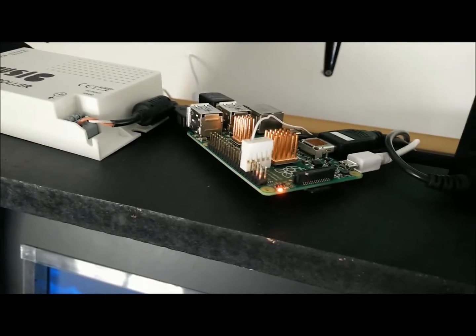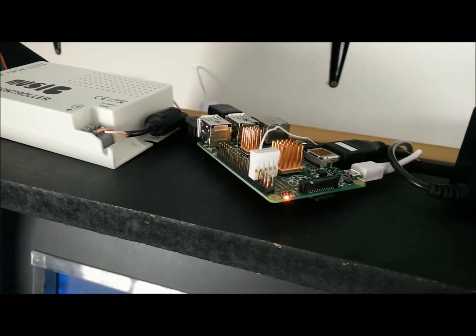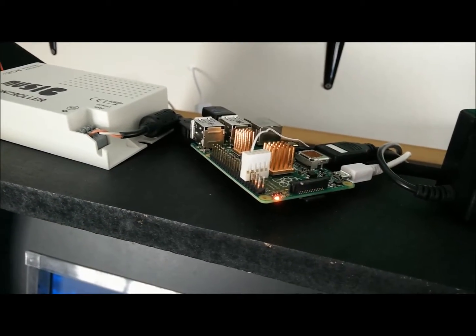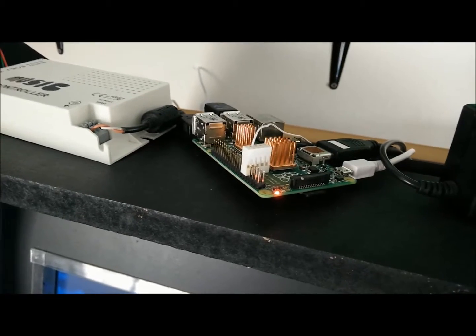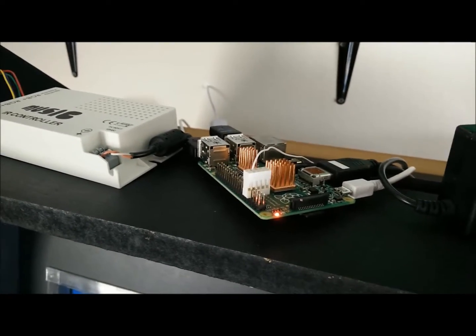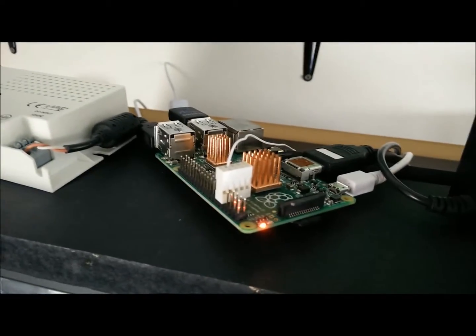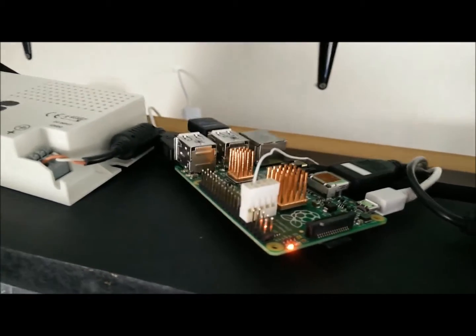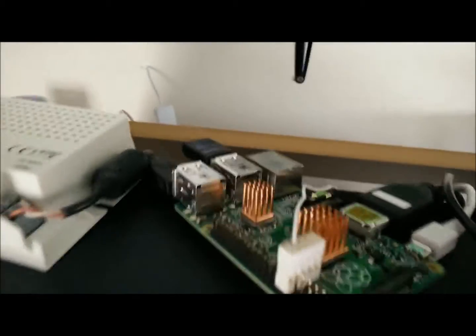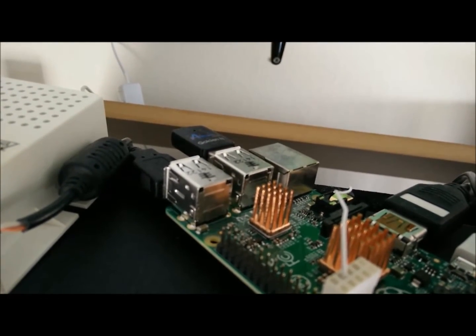I would recommend at least a class 6 SD card. I'm running a class 10, and I'm also using a 32 gig. I'm not sure the 64 gig is compatible with the Raspberry Pi just yet. Don't go too small because you are going to load a lot of games on here. The white cable is actually for power — to power your Raspberry Pi you're going to want a 2-amp power source. You can use a cell phone charger as long as it's 2-amp. Then you have the HDMI hookup for the TV, USB ports, and the ethernet port for internet.